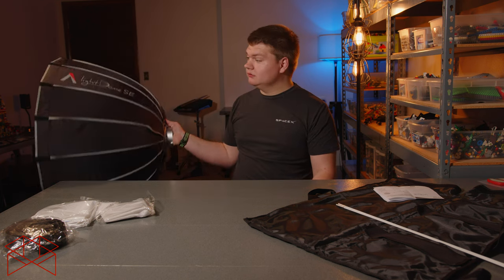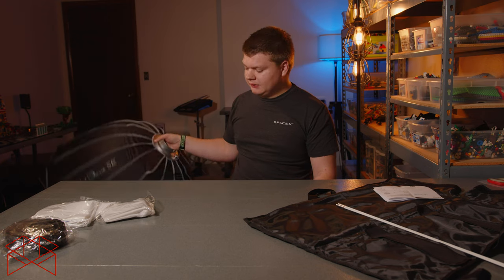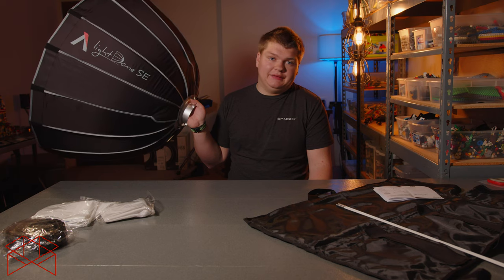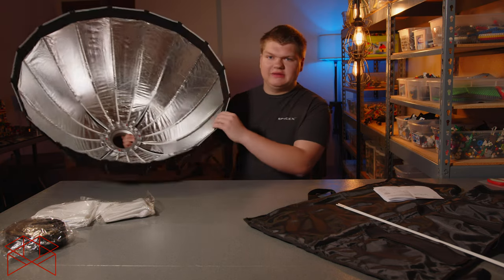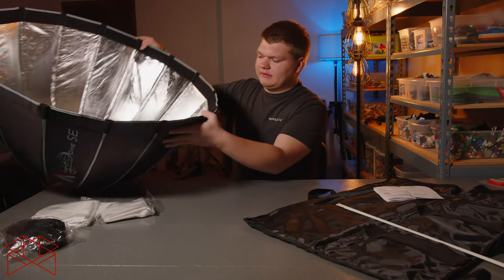Other than that, once it's built it's great. It's shorter, so you should be able to fit it through a door — the Light Dome 2 is so deep that you can't fit it through most doors. I built it; not easy. So let's get some diffusers on, and that should be the same process as the other softboxes.